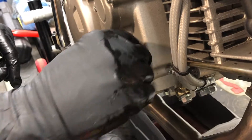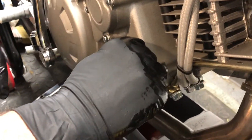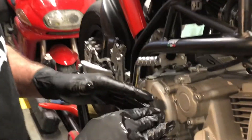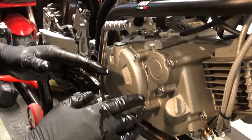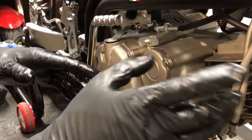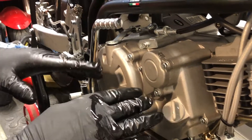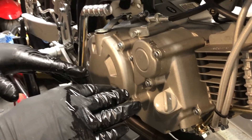Now replace and nip up the filler cap — just finger tight. The oil level is correct now, but once you run the motor it's going to fill up the chamber where the oil filter lives, so the level will drop a bit. Once the engine is heated up and you've run it long enough to get warm, check the level again — you might have to top it up a little. Always make sure the bike is nice and level before you check the oil. That's the oil change on the Ovali GP Zero — thanks for watching, see you next time.